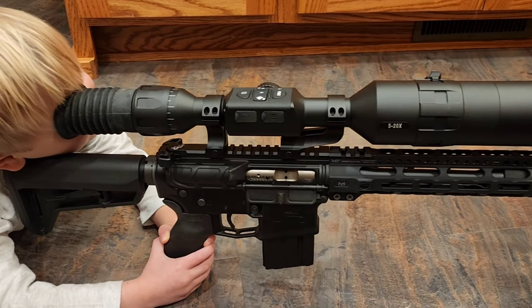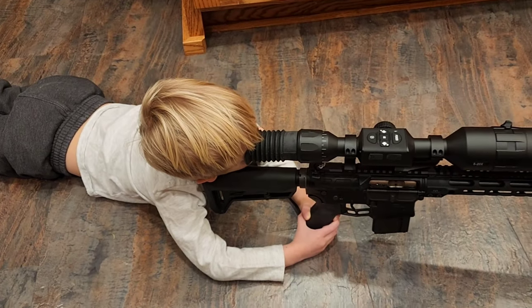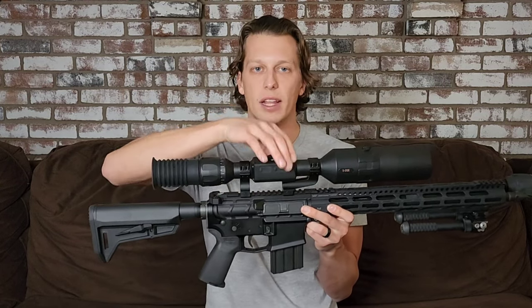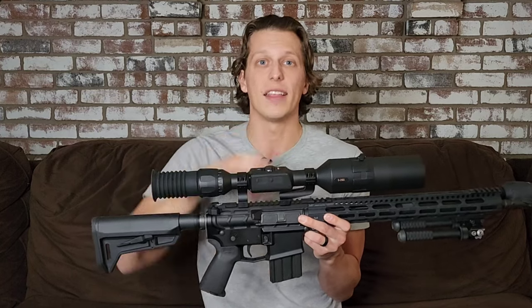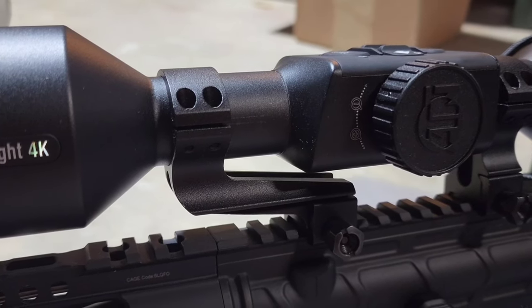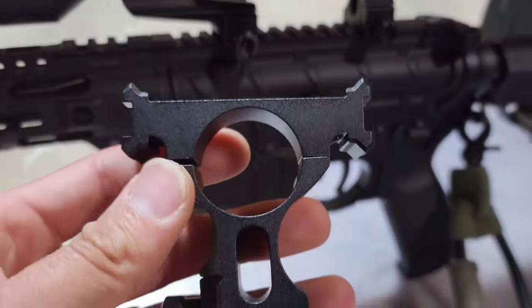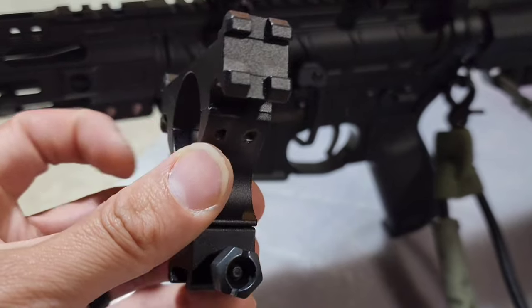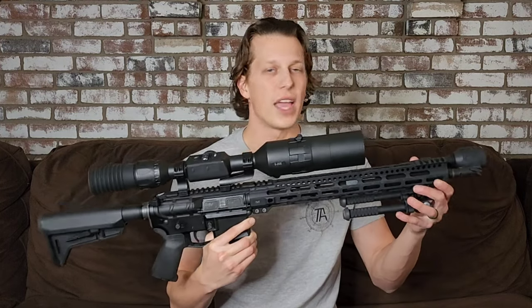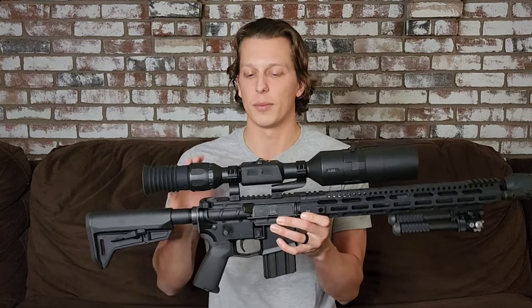Moving forward to your mounting options — it comes with three different options. The one I chose works best for an AR platform. There's also a different mount that has Picatinny rails on the side for mounting the IR device, but ATN does not recommend putting it up there. If you put the IR device up front you get better range from it. If you're on a bolt-action gun without a front rail, you can mount it on the scope itself, but if you can mount it up front I highly recommend that.